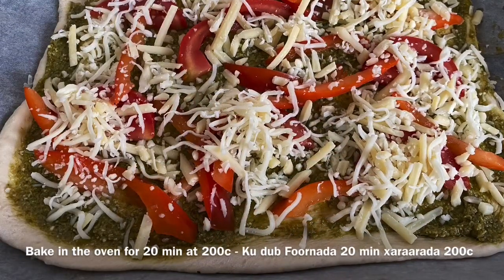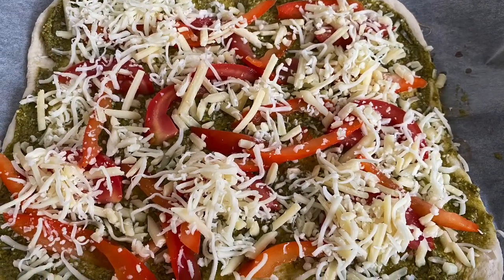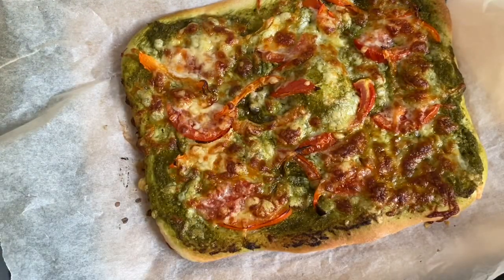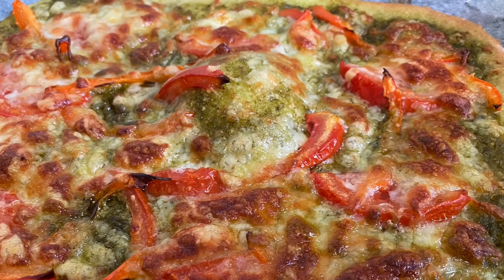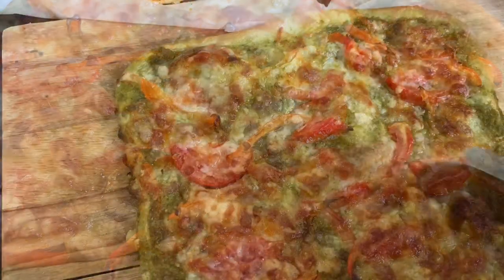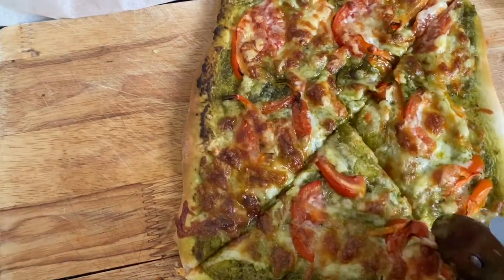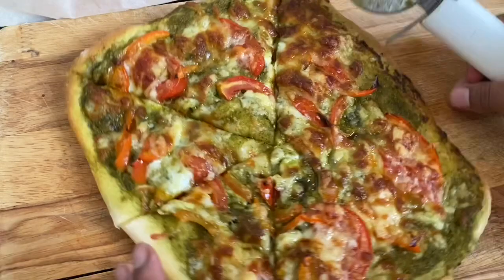This pizza is so delicious and once it comes out of the oven you will notice that beautiful green — so vibrant, so delicious, and something you definitely want to try. Look at this — so beautiful! Everything has melted — the cheese, the tomatoes — and it looks gorgeous. I'm just going to cut and show you guys how it looks. And that's all done for today — we've done three pizzas just using one simple dough recipe.